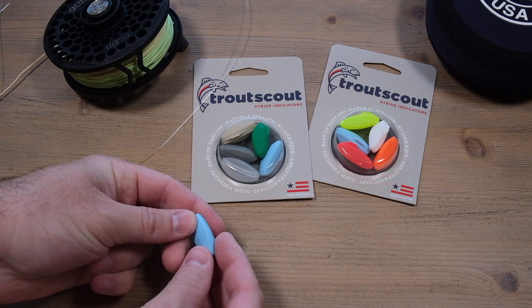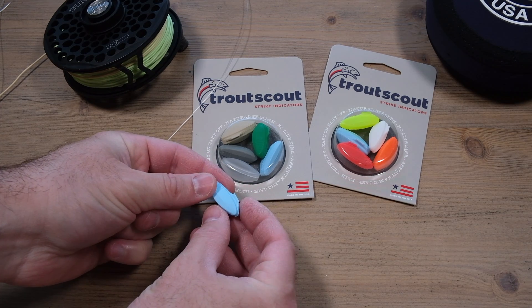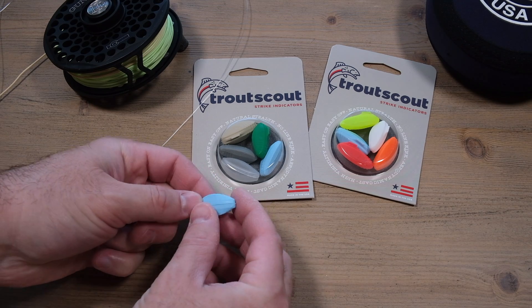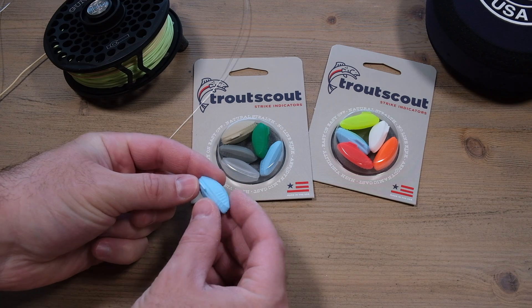In this video, we're going to be taking a look at a new indicator called the Trout Scout Indicator. It's very different than a lot of other indicators out there in the market, just because it is so simple.